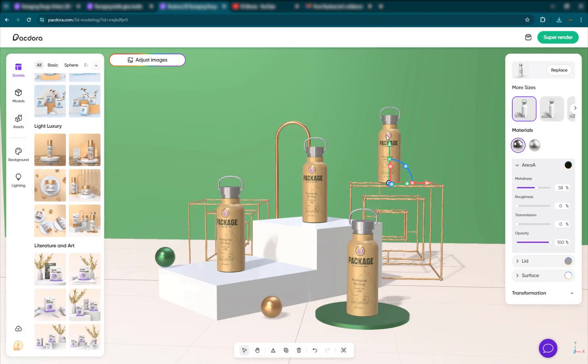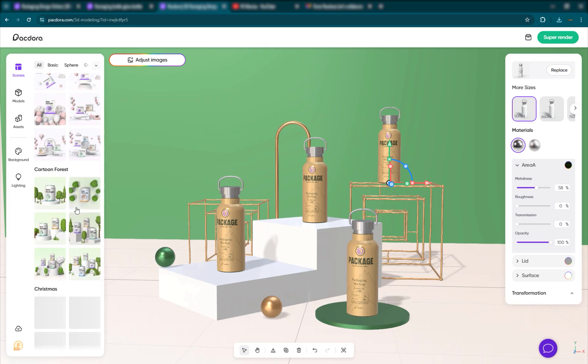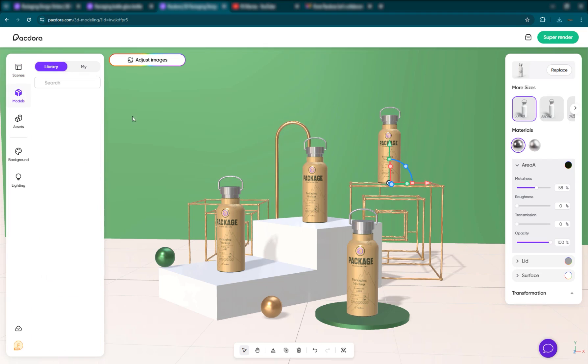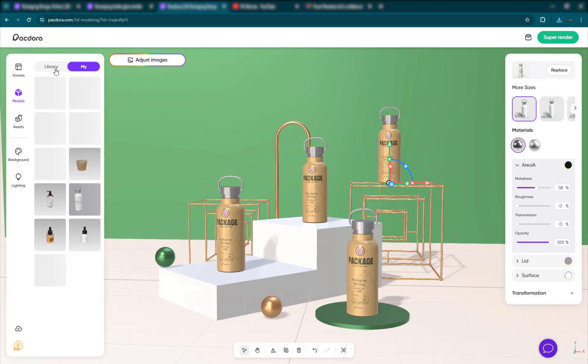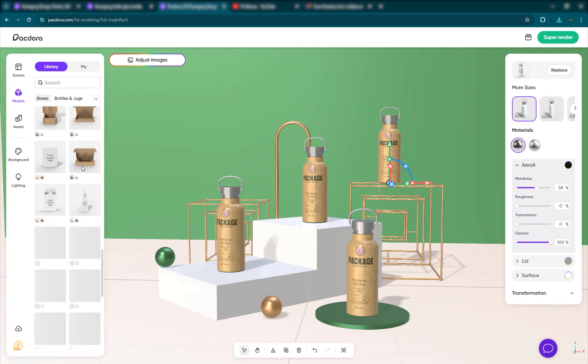It's really powerful. You can change the properties and placement of different objects and materials. They have all these scenes here which you can use — it's really cool and powerful. You can also go to the models and add from the library. They have a lot of different models which you can use and add.